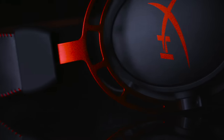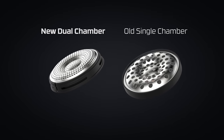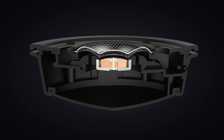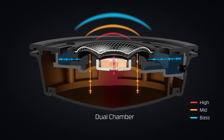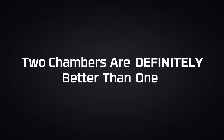The answer? Two chambers. HyperX headsets were the first gaming headsets to incorporate a dual chamber system to separate the bass frequencies from the mids and highs. Our dual chamber driver has unique side vents. These vents direct the bass into one chamber and the mids and highs into their own separate second chamber. By isolating and tuning the bass separately from other frequencies, less overall distortion is created. If you want rich bass while still maintaining crisp clear highs, two chambers are definitely better than one.